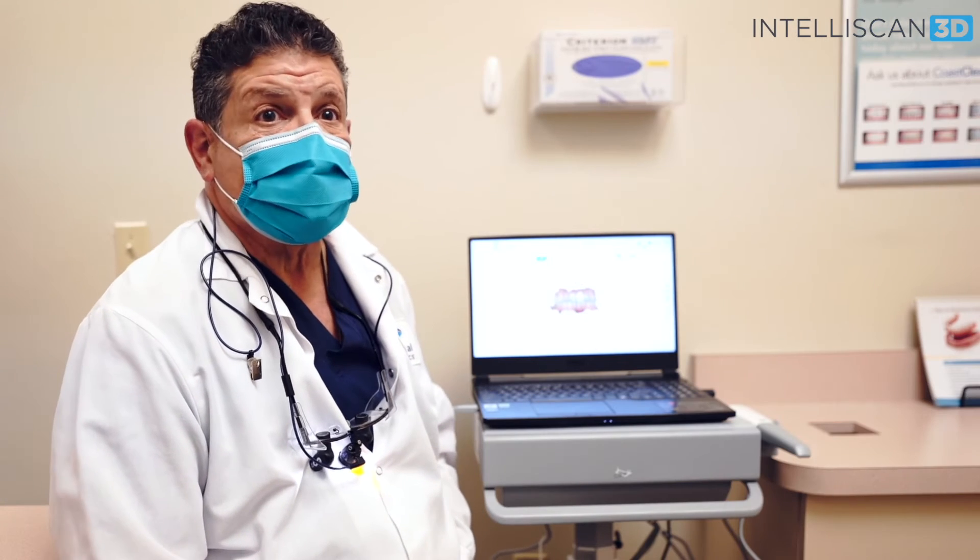We use the Intelliscan for crown preparation, bridge preparation. We use it for clear aligner therapy. We're now using it for the newer periodontal products. We're also using it for dentures and partials. One thing I've noticed is by using it to see the crown that might be an abutment tooth for a partial — it's making those partials fit beautifully.